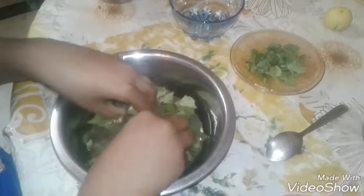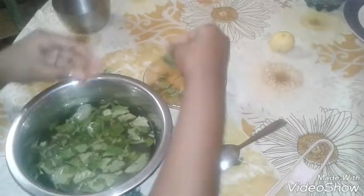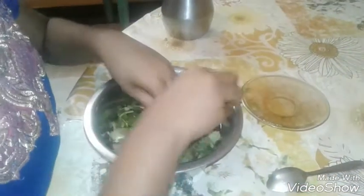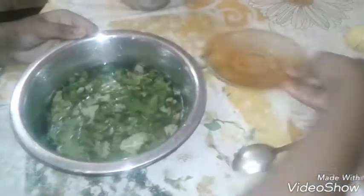We break all the leaves. Then we take the mint, smash it out, and pour it in. We keep it aside. Then we take the spoon and mix it well, and we use the hand to smash it out.